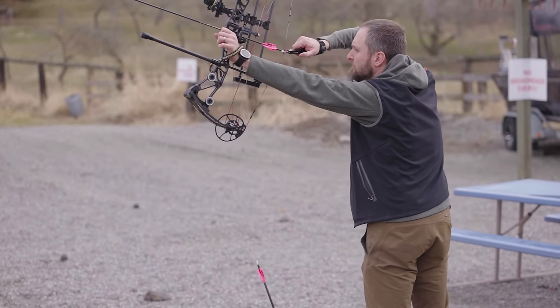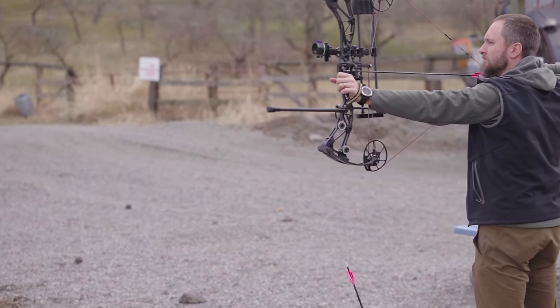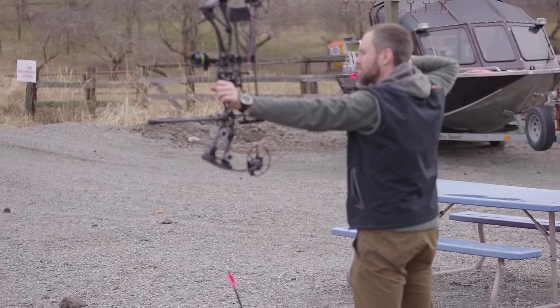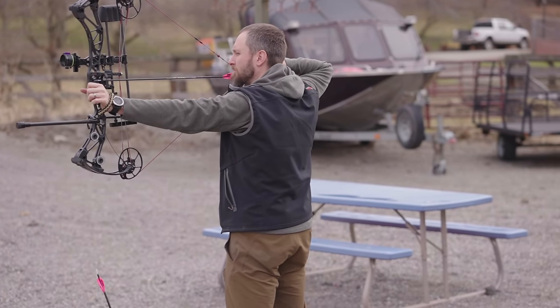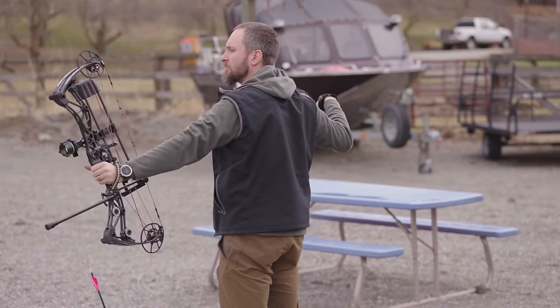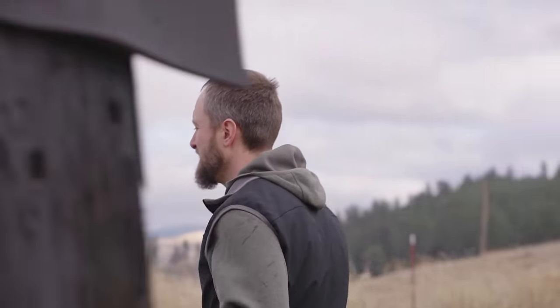Once you get comfortable with this style release, there's probably some other stuff to look at too. But for what it's supposed to do, I made a couple small adjustments with my impact and shot a two to two-and-a-half inch group at 50 yards — and I haven't shot my bow in a month. So not too bad for like the ninth or tenth arrow out of the release. It is pretty clean and works pretty well. I'd say it's a good one to try.